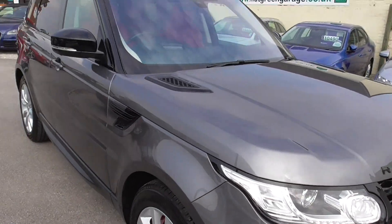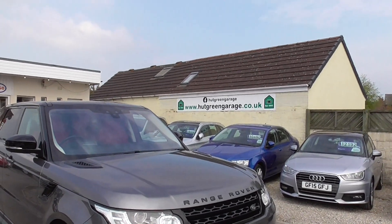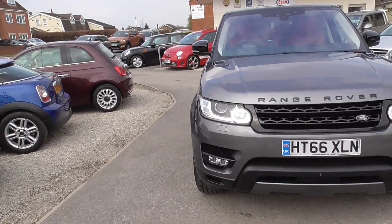My name's Glen, or you might get through to Trish or Ian — either one of us will be happy to help you. If you want to have a look at our website, it's hutgreengarage.co.uk. There's no substitute for actually coming down here, having a look at the car and driving it.